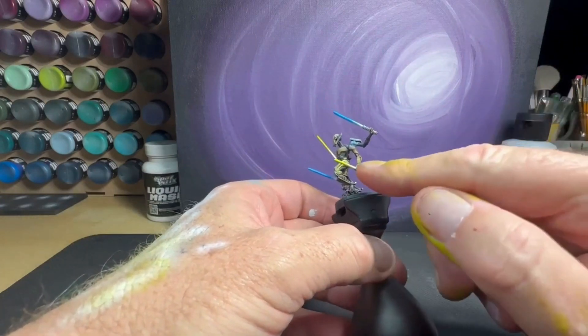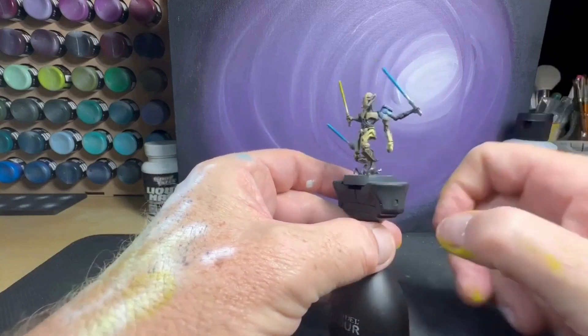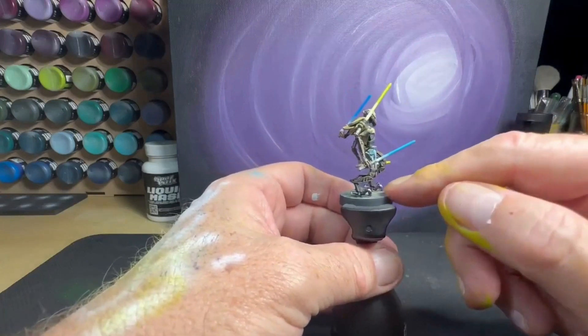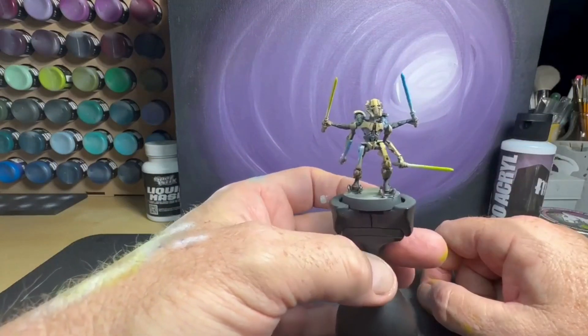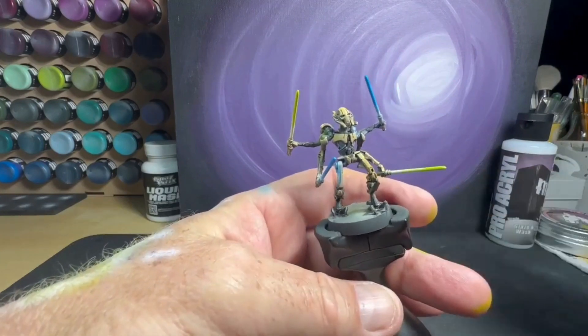I mixed a little bit of white in with each color to give it a slightly different tone. It looks like it swirled a little bit here but everything's good — the OSL is looking great. Now we're just going to throw the base down, add a matte varnish, and Grievous is done. I'm really happy with that — it looks really fun.